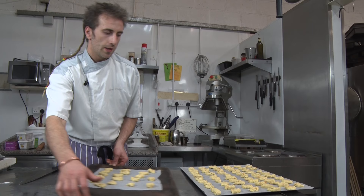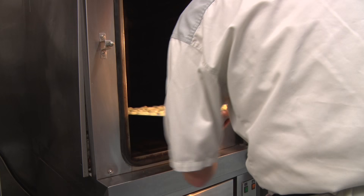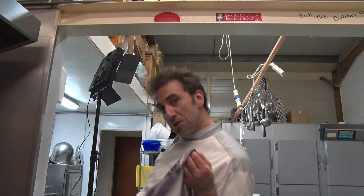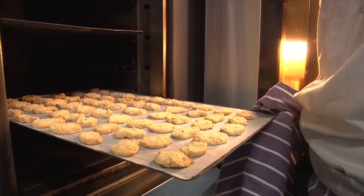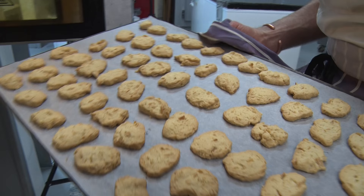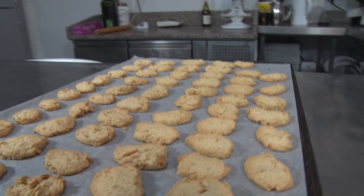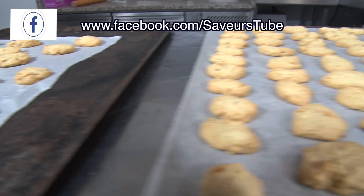Let's bake it at 170. There we go — that's a nice light color underneath, so that's good enough, it's cooked. A light color. It's hot, and this one as well — it's hot. That smells amazing.